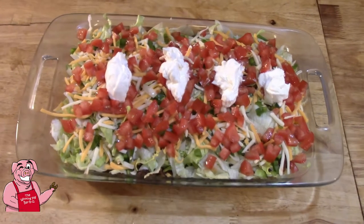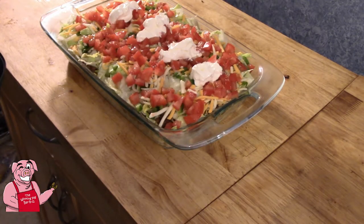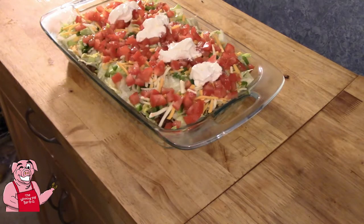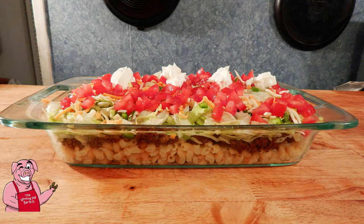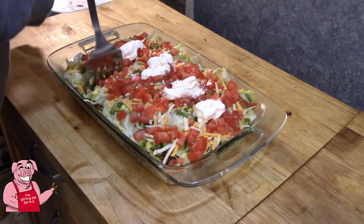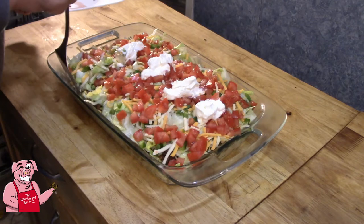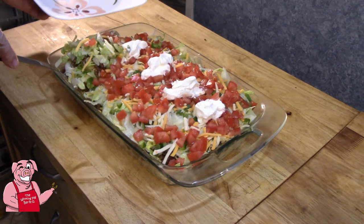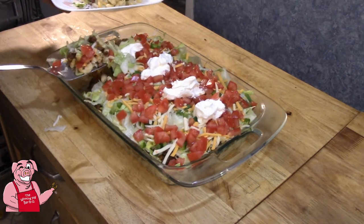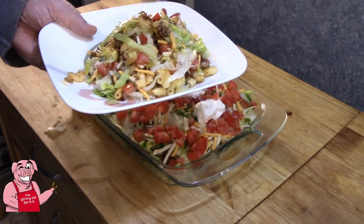What about that, folks? It's looking pretty good, isn't it? There you go, folks — taco mac and cheese. Maybe taco mac and cheese salad.